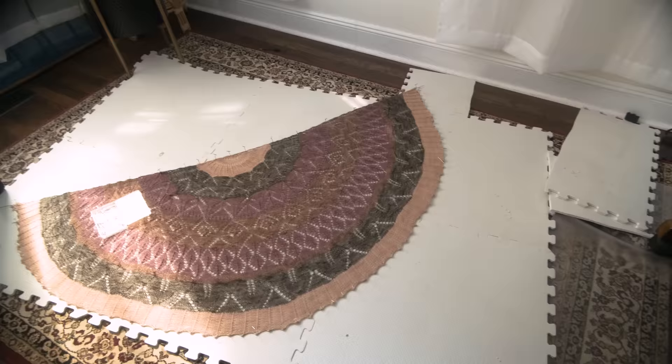Two days later — I did not unpin my shawl yet. Yesterday was crazy: we had the roofers back to fix something on the roof and I did not get to shoot my shawl, didn't get to take FO photos. But today is the day. We're going to unpin it, take some photos, get it up on Ravelry, get it up on the gram. It's going to be an FO.